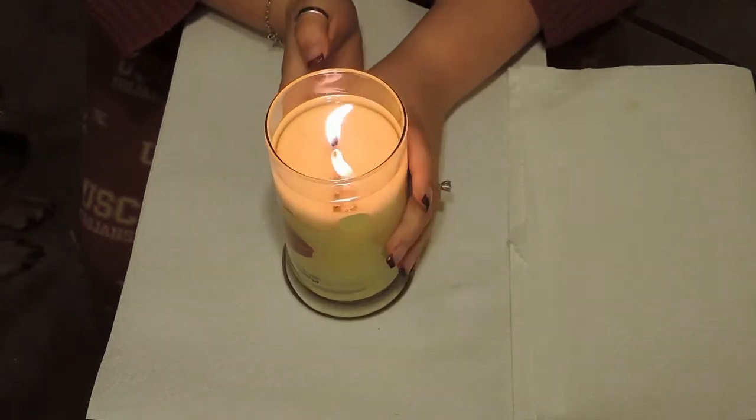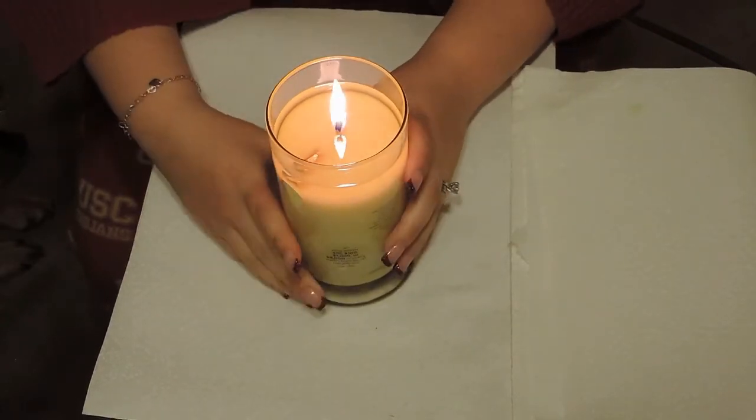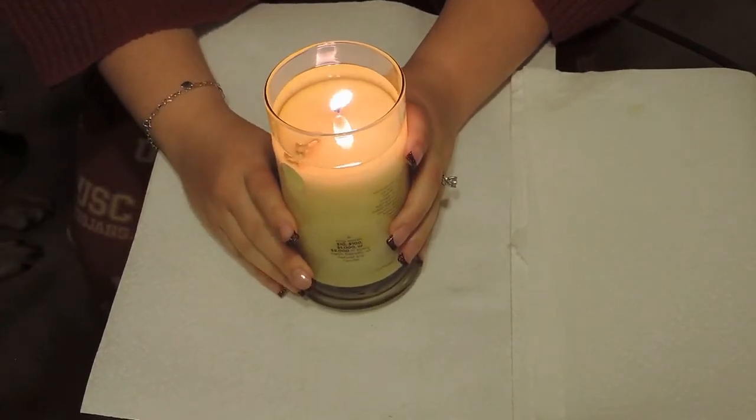Our first one was the apple slice and it took about four hours of burn time to actually get to the ring. This one has been burning for about two hours.